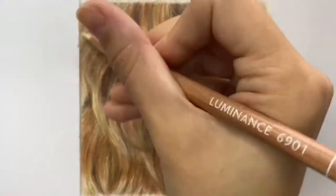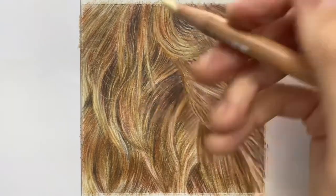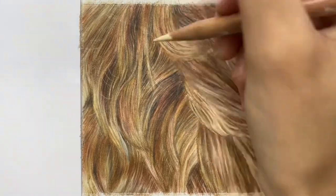I like to use paler shades of the Luminance pencil — such as Primrose — to pull out areas of highlight and blend layers together so you get that really smooth finish which resembles soft fur.